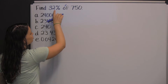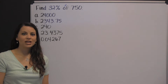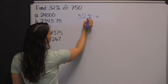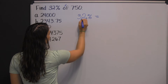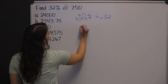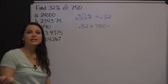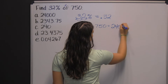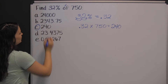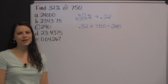We're not going to multiply thirty-two times seven hundred fifty because we don't do calculations with percents. You would first need to change thirty-two percent into a decimal. To change a percent into a decimal, take the decimal in thirty-two percent and move it two places to the left, so it becomes thirty-two hundredths. Now multiply thirty-two hundredths times seven hundred fifty. Using a calculator you'll get two hundred forty. You can also multiply on paper. Either way you get two hundred forty, and that is thirty-two percent of seven hundred fifty.